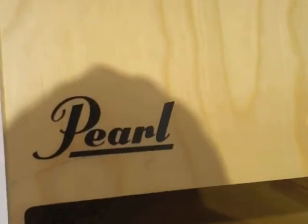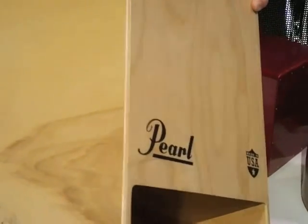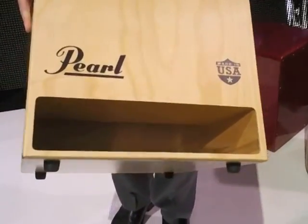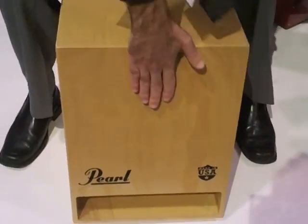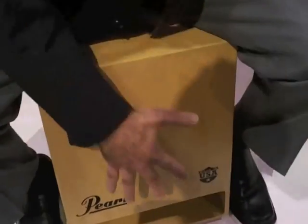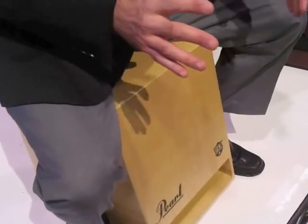This is a cajon made in the USA — oh wow! So our first venture into made in the USA. This is all maple. Notice where the bass port is — it's facing out. Also a very ergonomic front plate, so I'm not hunched over playing. But the low end on this is absolutely amazing.